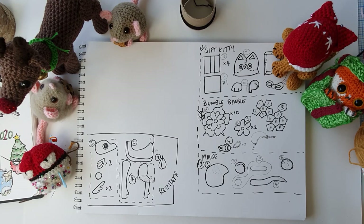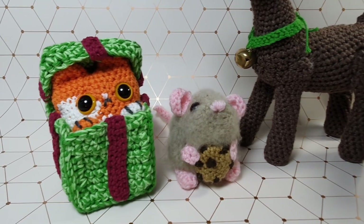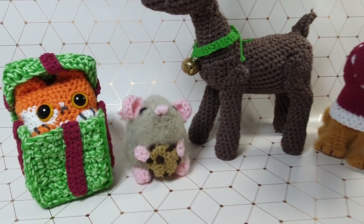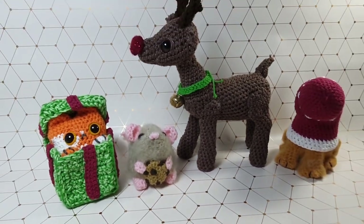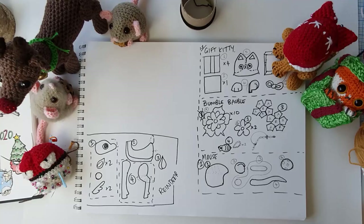Hello again, it's Thursday and welcome back to the Christmas series. So you would have already met the present, the mouse, and last week you would have met our Rudolph the red-nosed reindeer. So this week I'm going to introduce you to the nosy puppy. All right, let's get into it.